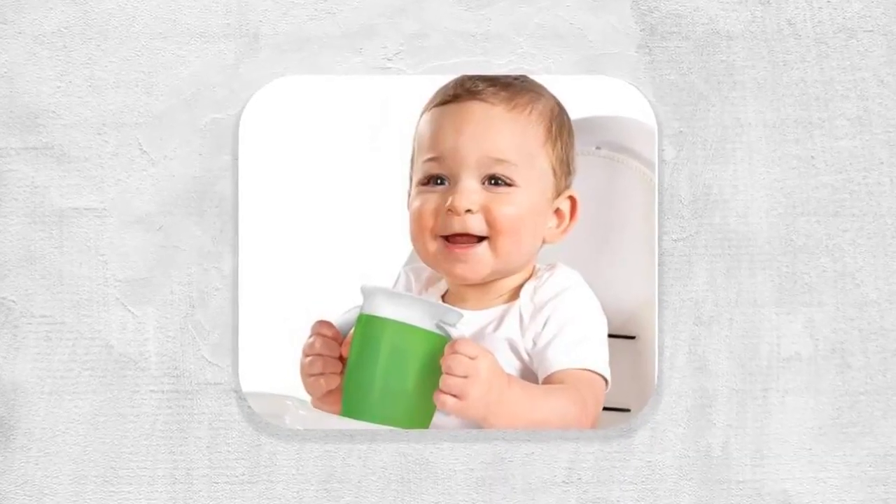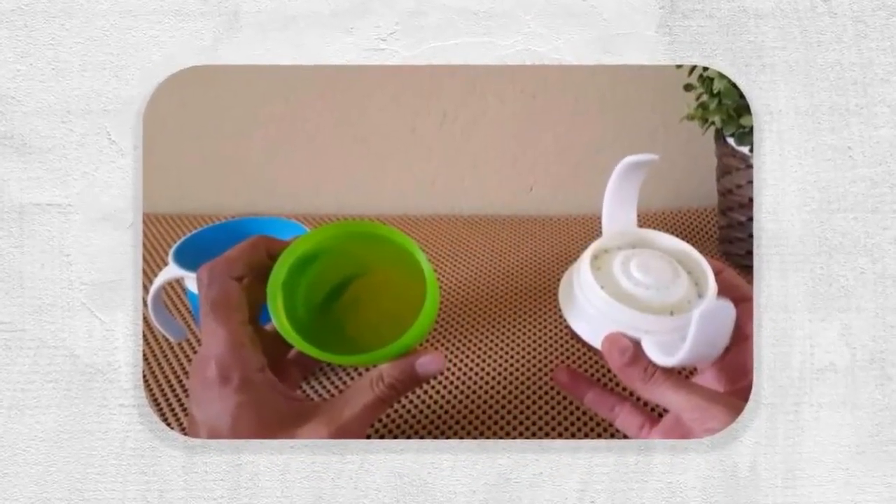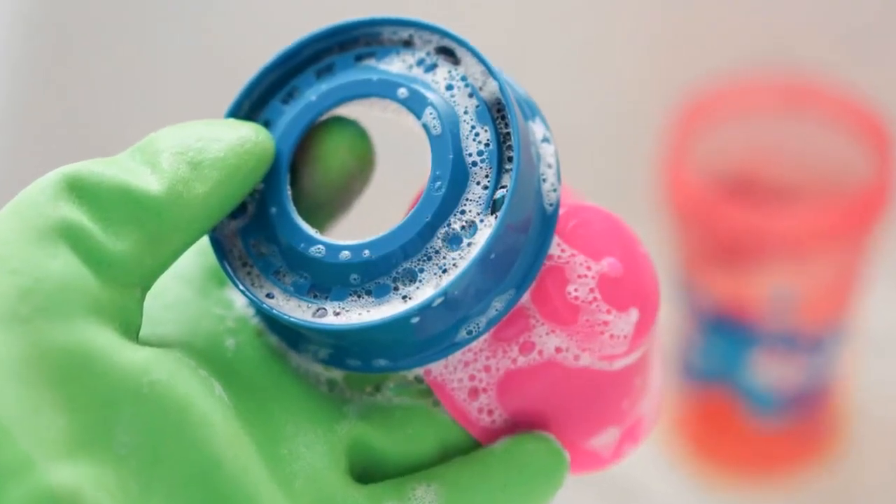Its handles are easy for little hands to hold. It is easy to clean with no extra valves or parts. It is BPA-free, top-rack dishwasher safe, and suitable for 6-plus months.